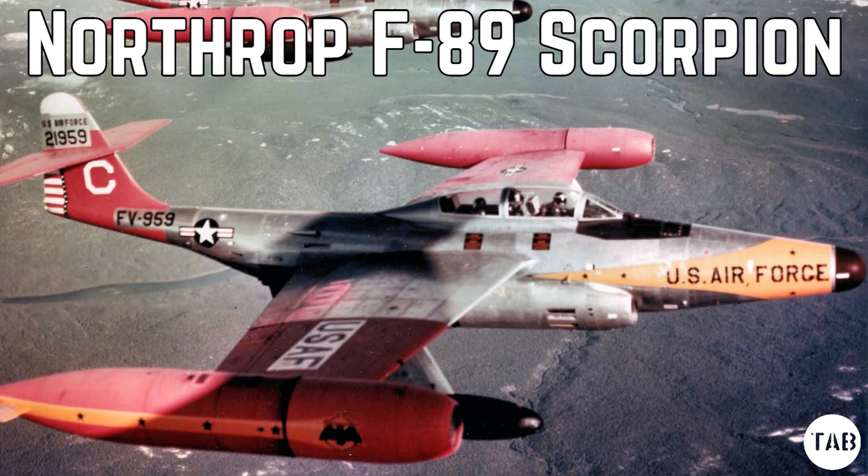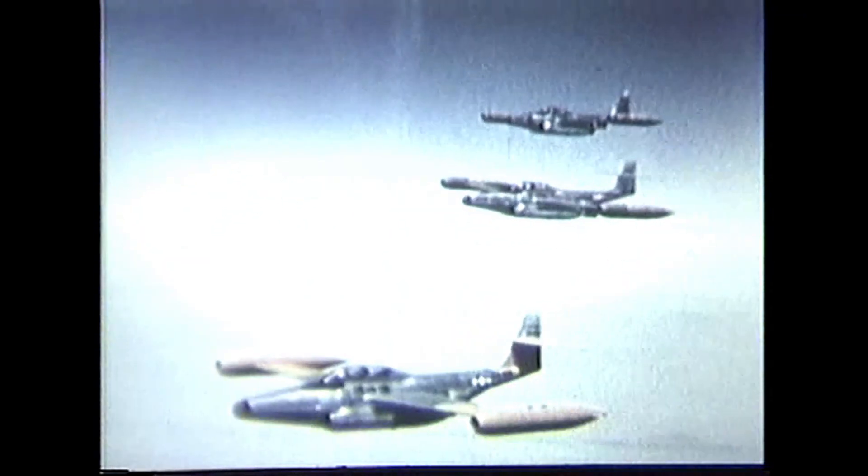Hi guys, welcome to another episode of the Armorer's Bench. My name's Matt. Today we're going to take a look at an early American jet interceptor, the Northrop F-89 Scorpion.